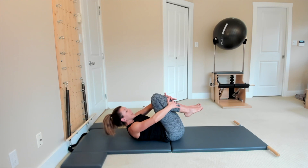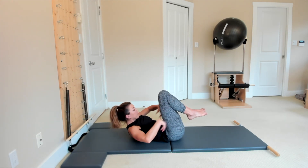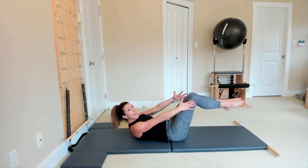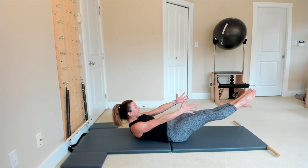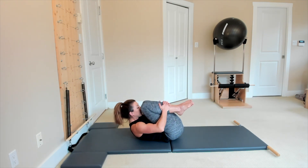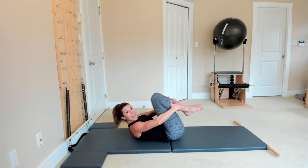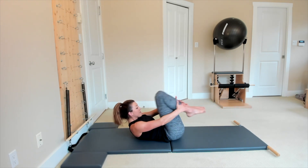Whenever you're ready, curl up, stay strong in your body — you might have a big belt around your waist. Squeeze your feet, reach with your arms, and straighten both legs out for 10, then hug the legs all the way in. 9 — really squeeze them like you want to squeeze all the juices from the hips. Last 8, pull them all the way in, last 7, pull them all the way in.